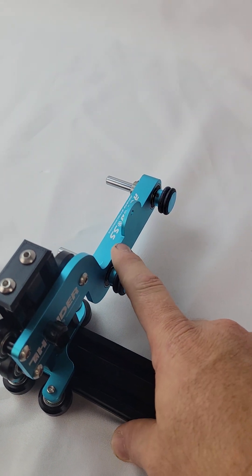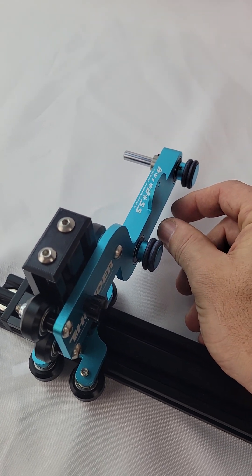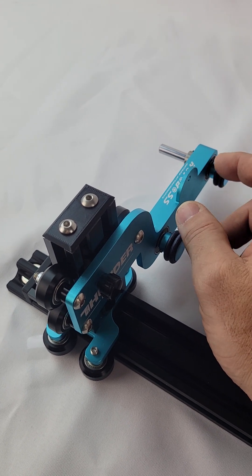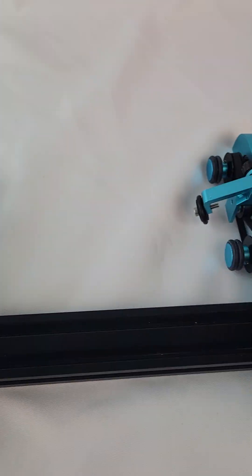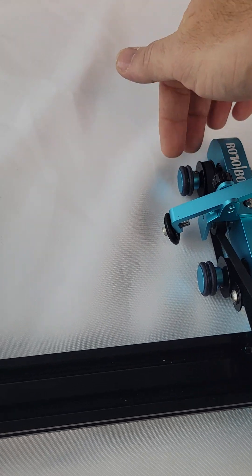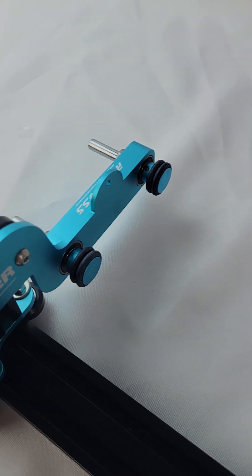We do have a separate arm available that has the wheels closer together. If the need arises, we'll be selling that arm separately for smaller objects. But you're ultimately going to be limited by the motor end because of how low it sits to the ground — only about 2mm off the ground when it's in its resting spot.